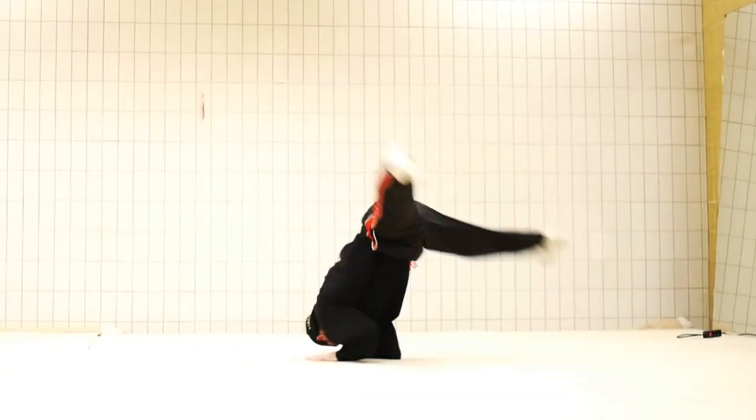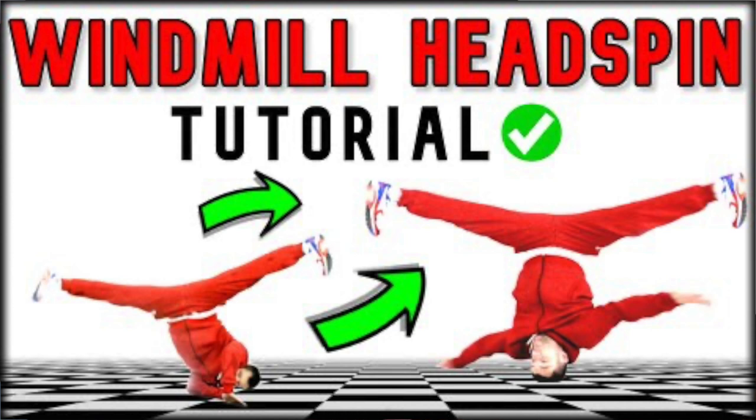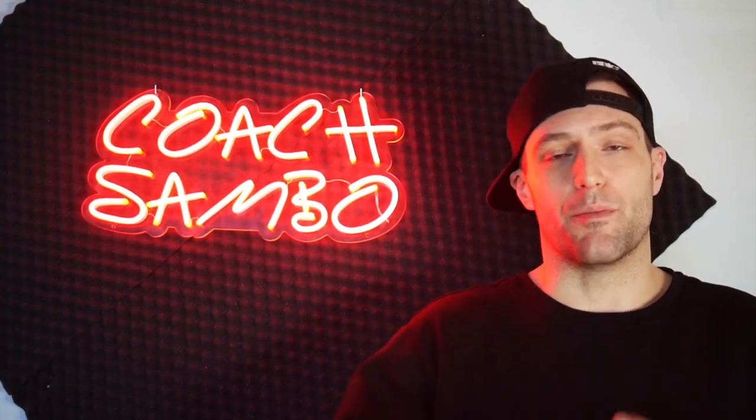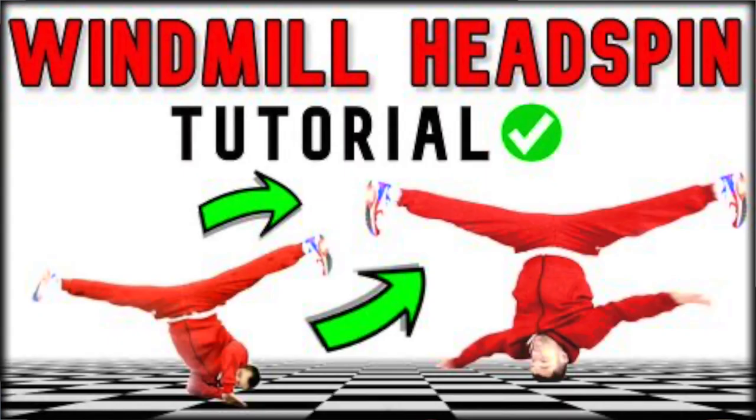Once you can execute a windmill and the elbow air flare well, you can start combining them together. To learn the windmill to the elbow air flare, you're also going to need my windmill to headspin tutorial. Being able to go from a windmill to a headspin gives you a major advantage in learning this combo, and combining all these tutorials together leads to what we're working on today.